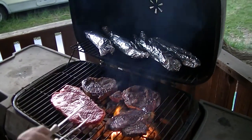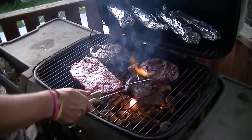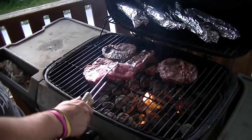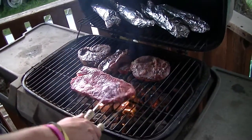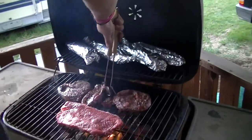There's the corn up there on kind of a lower heat, cooking some steak there. We'll see how long that takes and I'll let you know when I'm done.